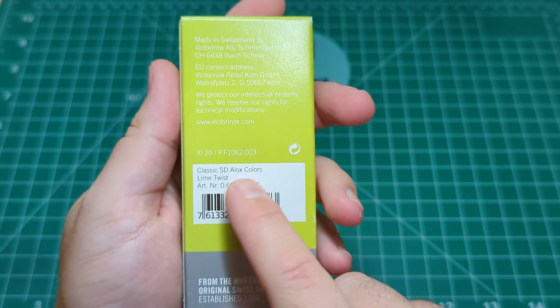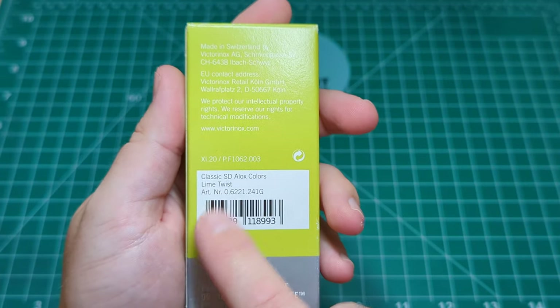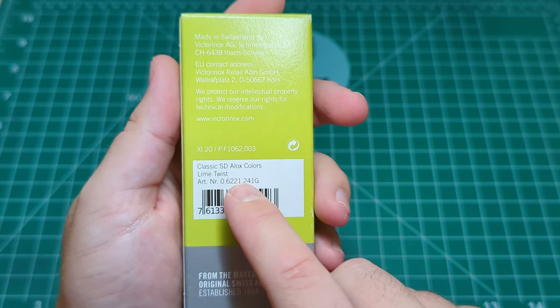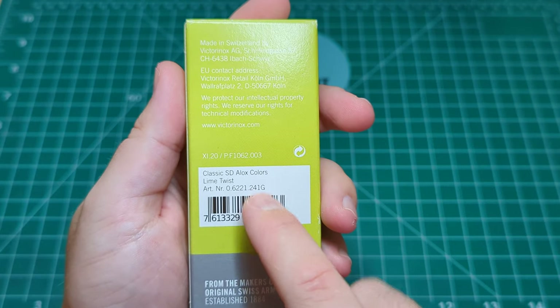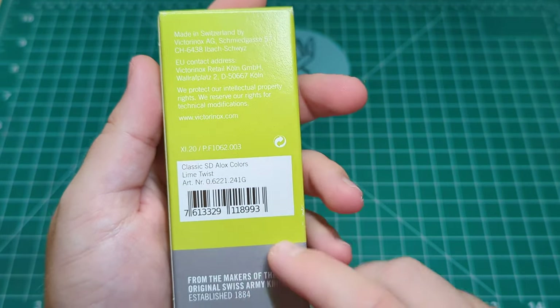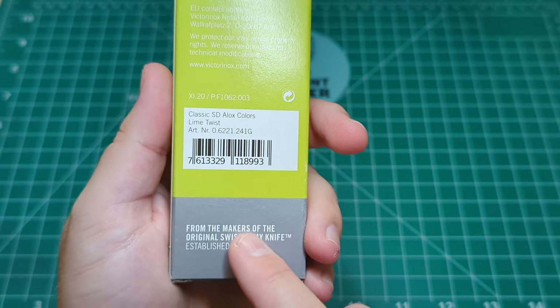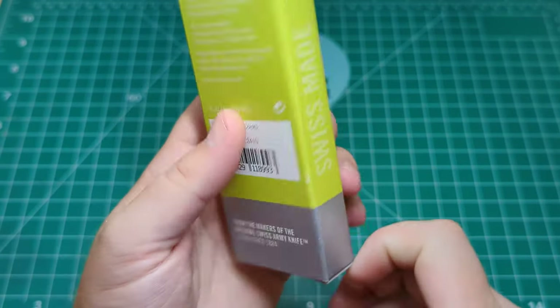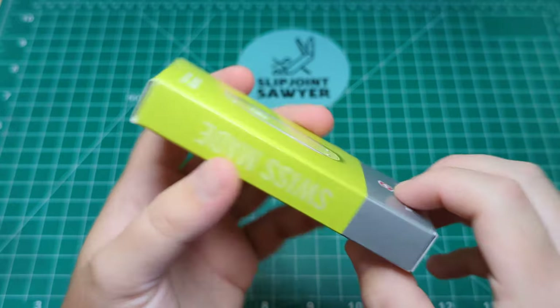And then you can see here: Classic SD, Alox Colors, Lime Twist, and then we can see the model number is 0.6621.241G — and I'm guessing the G stands for green. And then we have 'from the makers of the original Swiss Army knife, established 1884,' and again Swiss Made on this side as well.